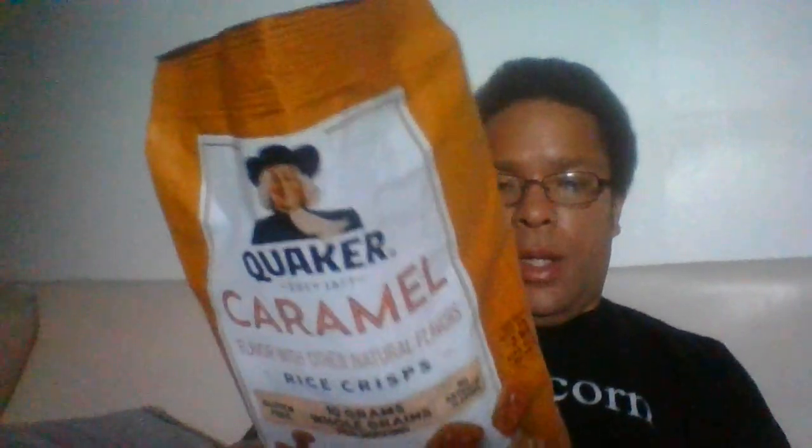The ingredients aren't that bad either — if you want to pause the video to check them out. Fair warning, the image might look sideways depending on how it uploads. The texture isn't abrasive — they're crunchy, but not a hard crunch. If I can chew them with my teeth, you should be fine.